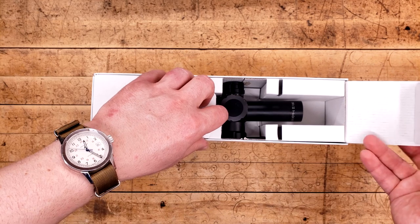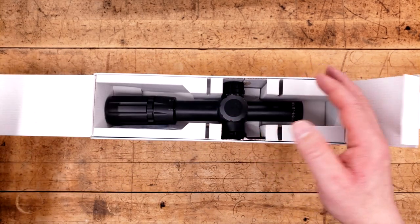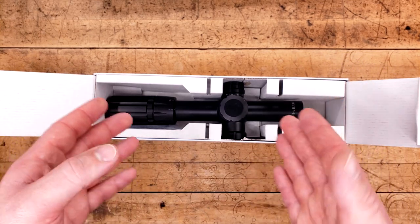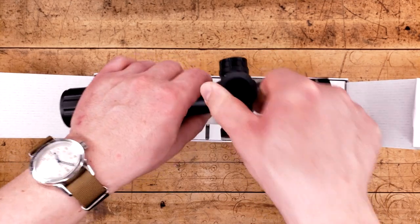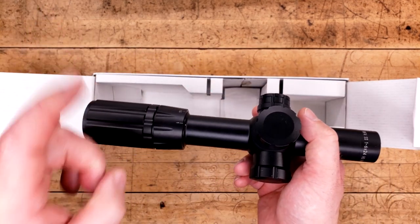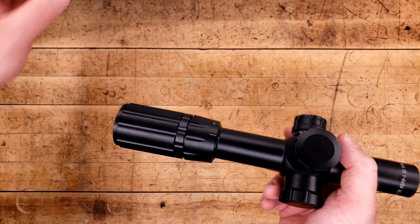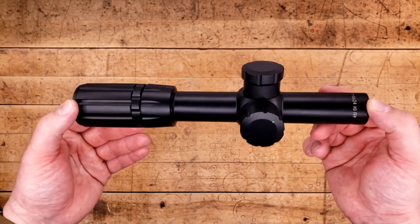I've been wondering how well their LPVOs will work, because at this point in my life I've basically gotten my hands on all of their other optics with the exception of a low-powered variable optic. I've gotten all their mid-range stuff, all of their fixed powers with the exception of their 6X, I had their 3-15 and their 5-20 HD many, many moons ago, and now it's time to branch out into one of these.